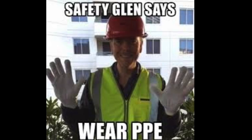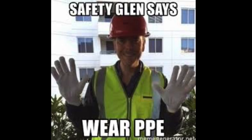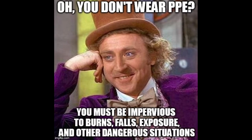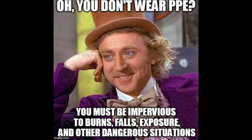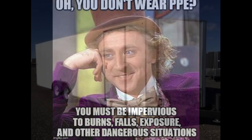Always wear your personal protective equipment. In this video I'll be wearing safety glasses, hearing protection, respirator as needed, and gloves. These videos are made for entertainment purposes only.